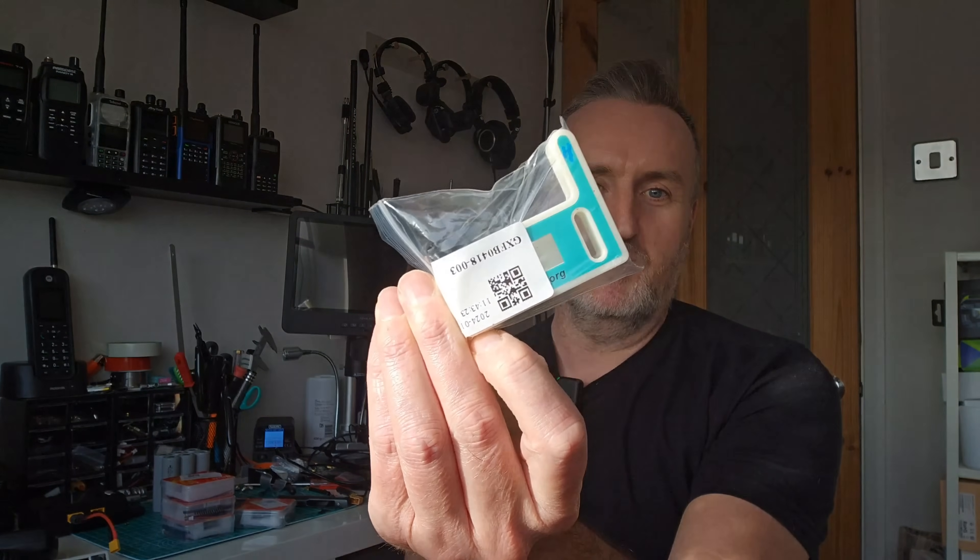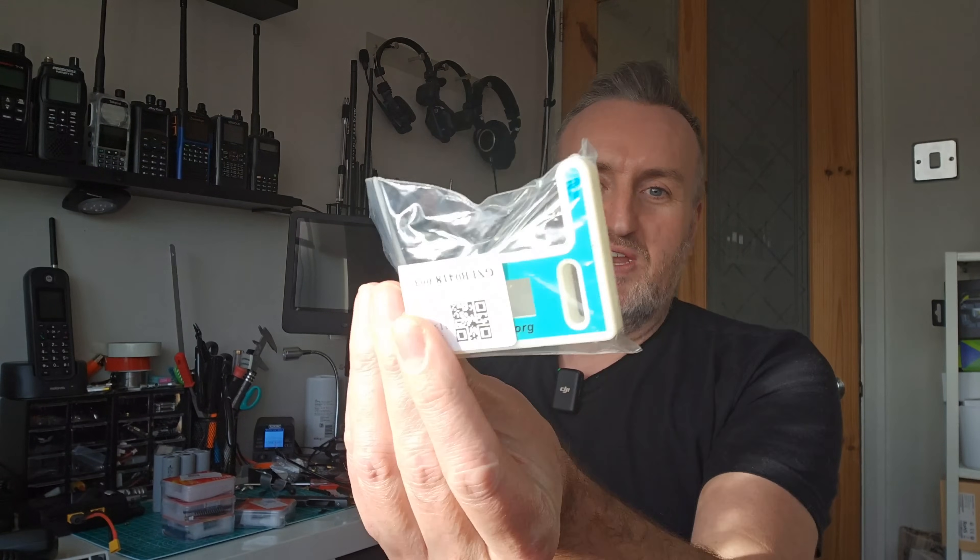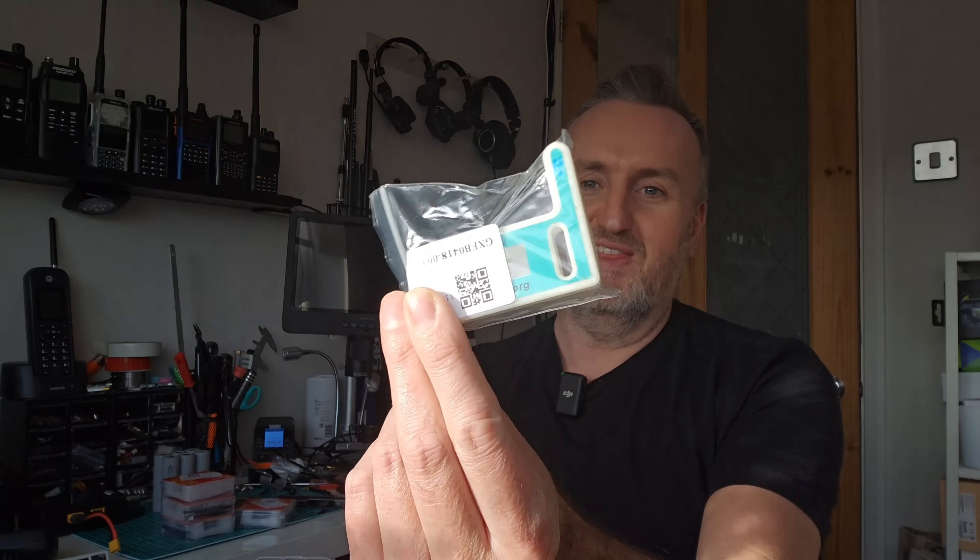These boards come like this, and there is an extra case that you can put around them. You can 3D print this if you've got a 3D printer, but for convenience you can get these online — though they seem to be a little bit thin on the ground at the moment. When you get one of these devices it's going to be in a box like this. You need to flash firmware on it, which is covered in another video, and that will get you going.